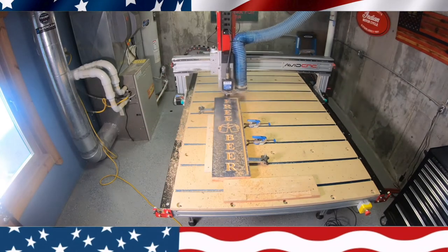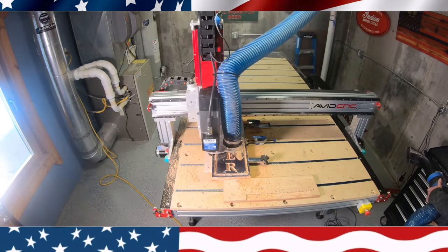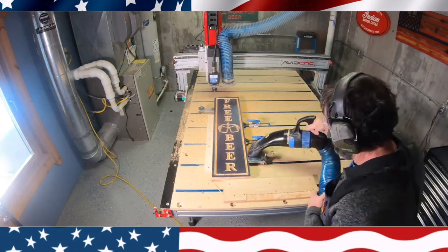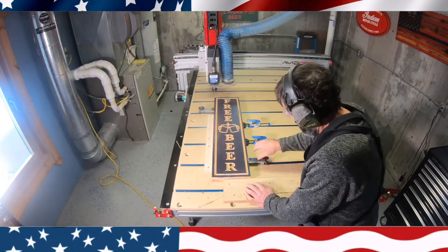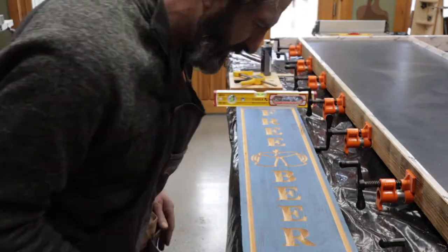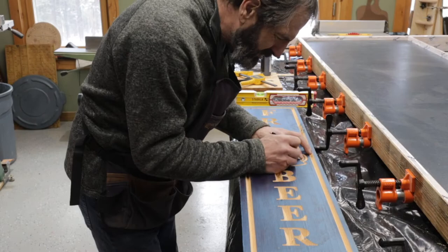Here I'm putting a little trim around the outside and cleaning it up. This sign is dedicated to my friend Gary — he wasn't crazy about my epoxy art that I've been doing, so I thought I would make this sign for him. You know who you are.